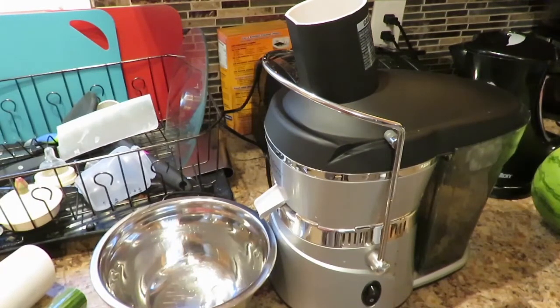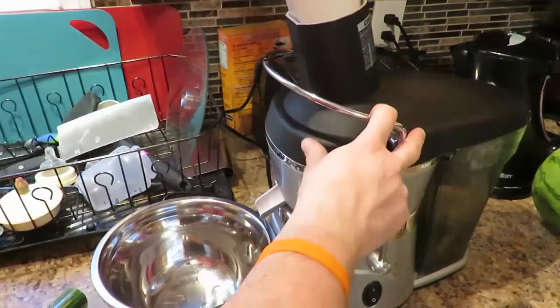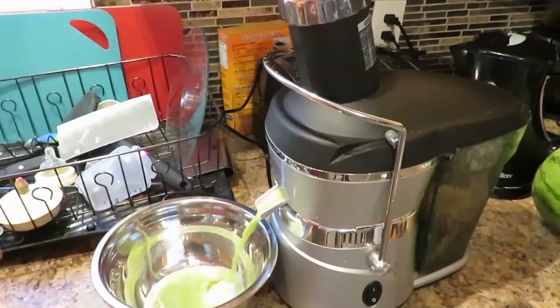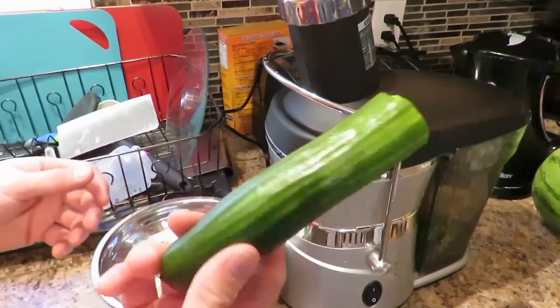I'll tell you what ingredient I'm putting in right now. Starting with the cucumbers — I have just one big cucumber that I put in there, but I break it up into two parts just to make it easier. You get a lot of juice from cucumbers. Now the second half of the cucumber.